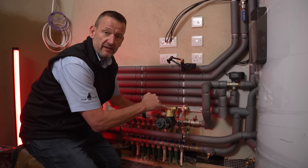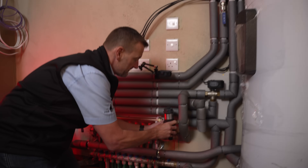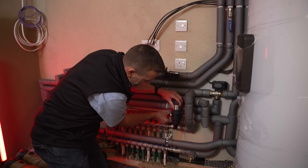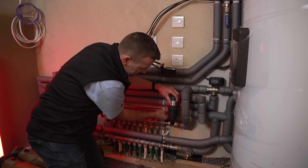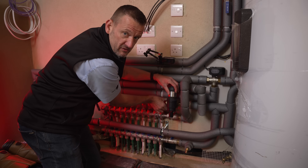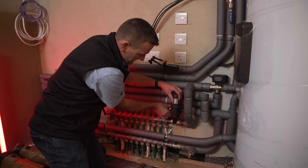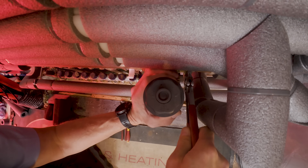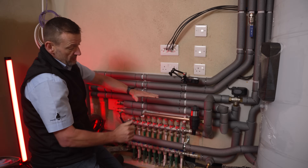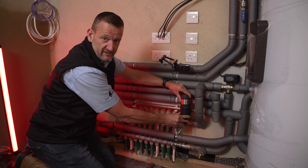You'll see an arrow on the filter body which indicates the direction of flow of the water through the filter. Simply install the filter inline on the pipework and then tighten up the nuts to the filter. Bear in mind that if you're using 22 mil pipework you'll use the reducing sets that come in the box. Also note that the pipework to the filter can be on any angle, as the filter will turn to suit its downwards orientation.